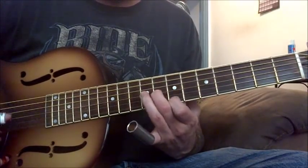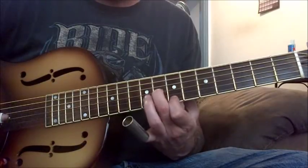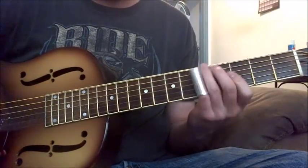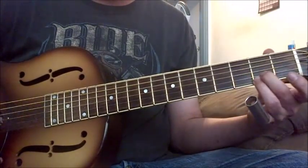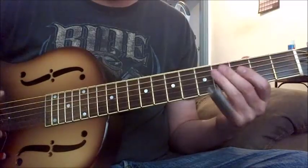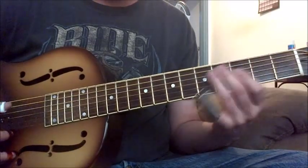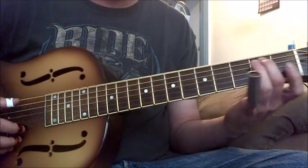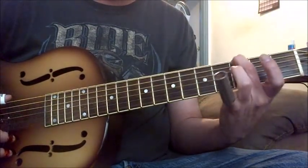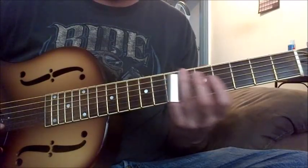So that's another good place. You can do it on this string — on your sixth string too. Sometimes I'll use one string when I'm doing a turnaround.